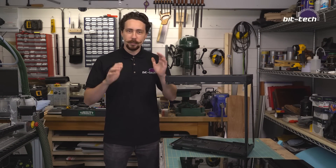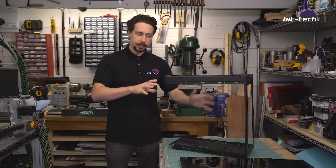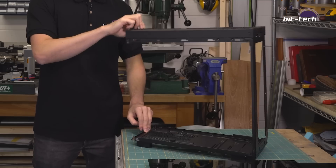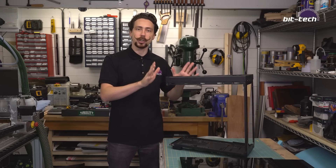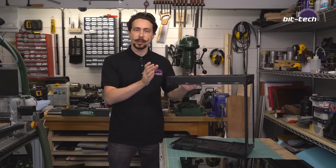Hello folks and welcome to the next part of our Bloodlines 2 mod. Now in the first part we disassembled the case and I sort of left you hanging with this thing. Well we're going to be fixing that now and actually putting some structure back into the case and getting some of the mods going.